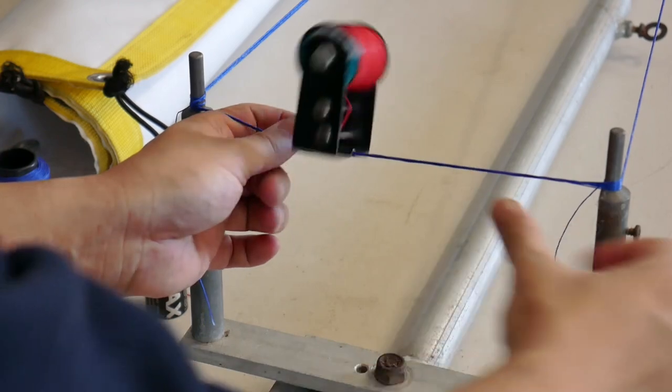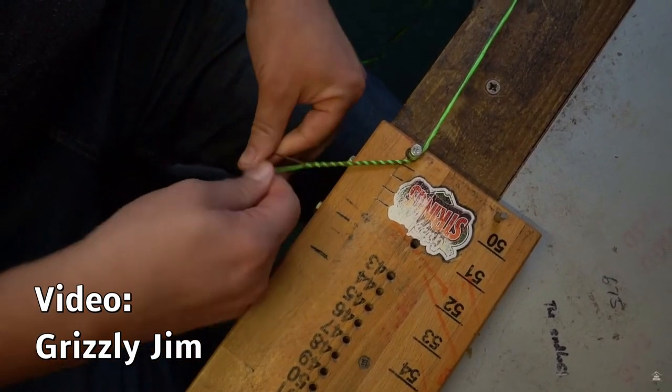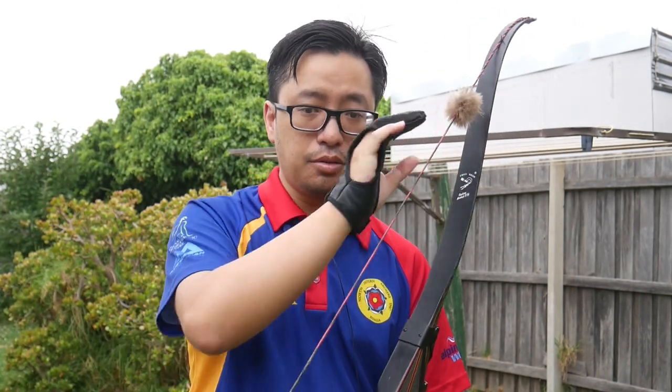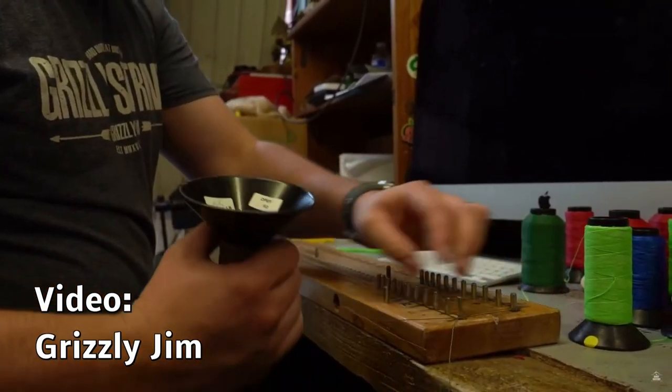In contrast, Flemish twist strings actually have a start and end. Instead of looping the string around six or seven times, it's measured out as one straight line — one straight string — and then the ends are cut. So there is one end here and one end here, and these ends are braided together to form the loops. You technically don't need any tools to make this. You can make a traditional Flemish twist bowstring by hand — as long as you can measure it out, cut the ends, and braid them together. You can also use DIY jigs, which are pretty easy to make, and you can make Flemish twist strings very quickly.